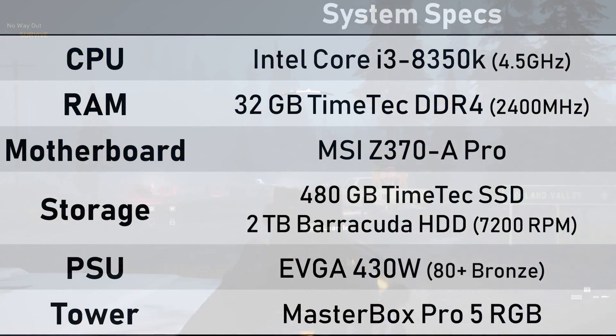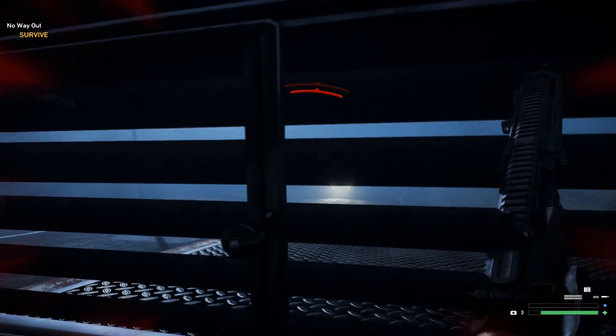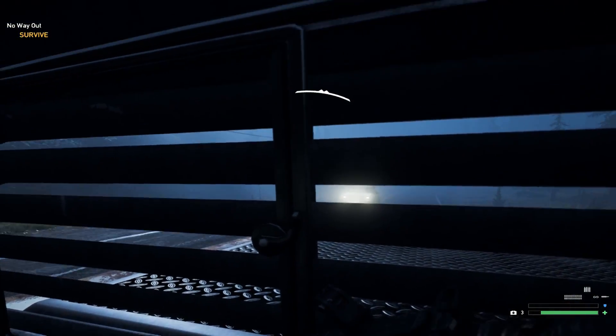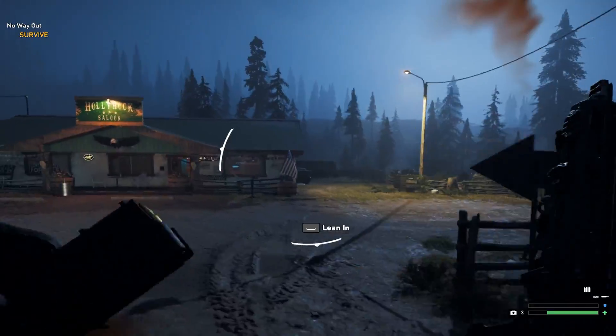Our test system specs are rather mid-range and shouldn't impede either card's performance, with a rather powerful CPU and more than enough RAM so there are no bottlenecks. Today we'll be stacking the GTX 1050 Ti up against our surrogate RX 570 to find out if the 1050 Ti is even worth consideration if you're looking to build a new rig.